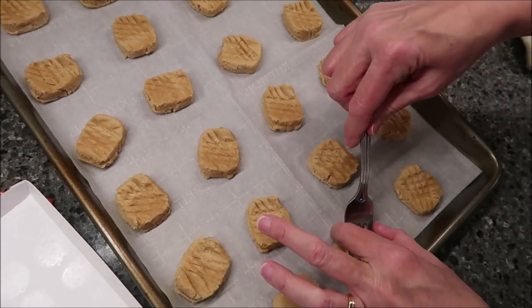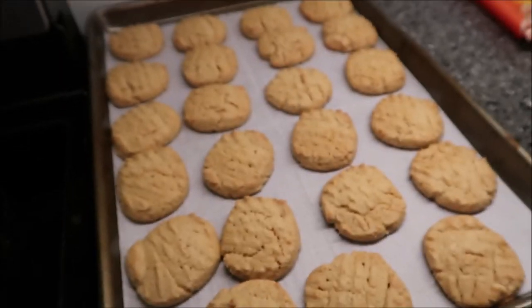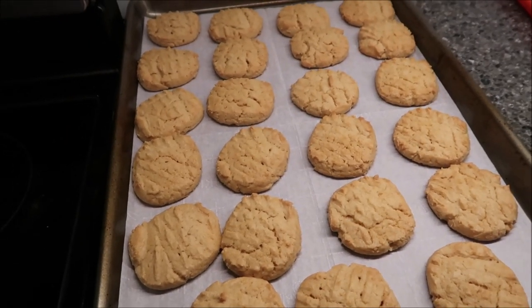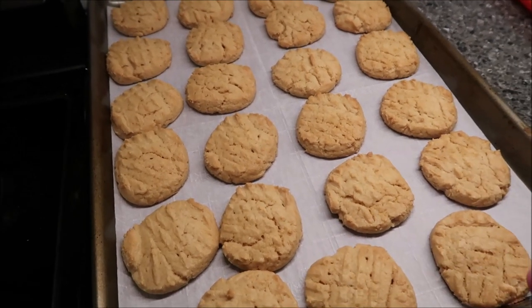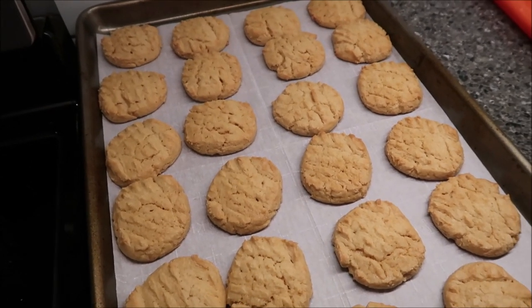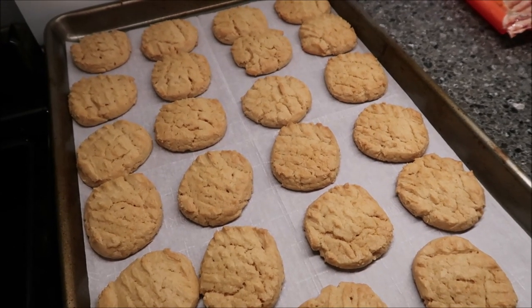I'm going to get these in the oven. I'll probably put them in for 13 minutes, and then we'll be back. This is how they look when they first come out — they expanded a little bit, but not much, so you can fit them all on one cookie sheet. You're supposed to let them cool for two minutes, so we're going to do that and then we'll be back to try them.